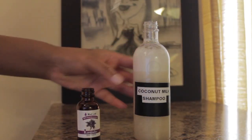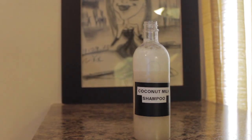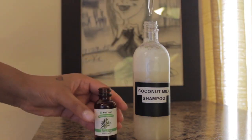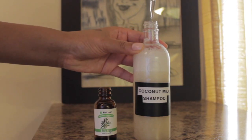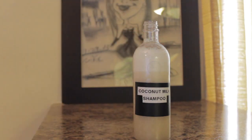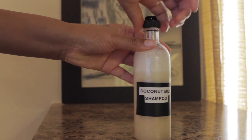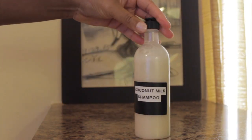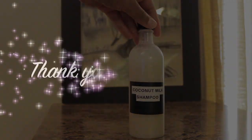Now you're going to add five to eight drops of your lavender oil and tea tree oil. I pretty much love everything about this shampoo — it smells good, it lathers up nicely, and it makes my hair feel amazing. Now give your shampoo one last shake, and after that you're done.